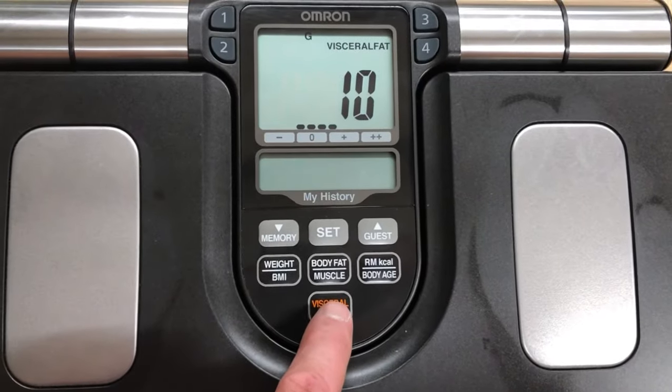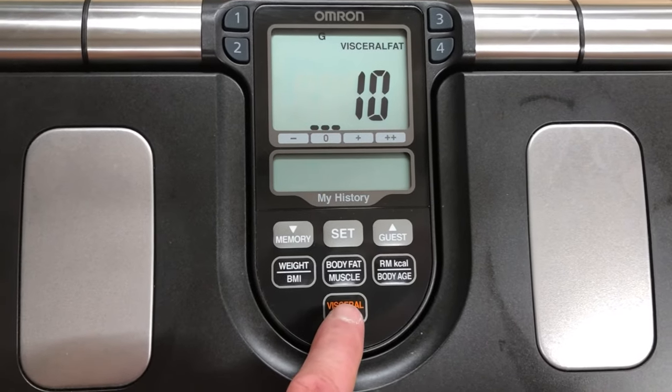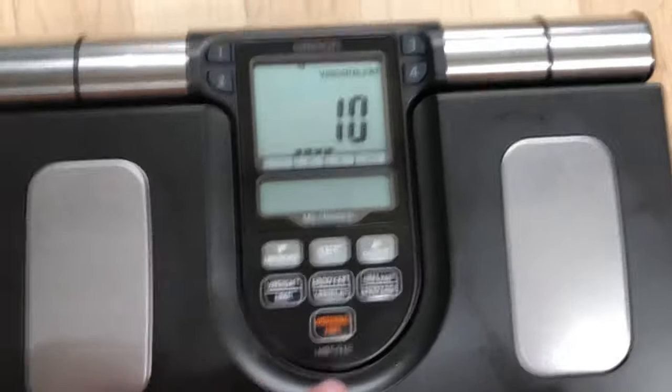This scale has been super helpful in training clients. If you have any questions, put them down in the comments. And if this was helpful, hit the like button. Thanks.